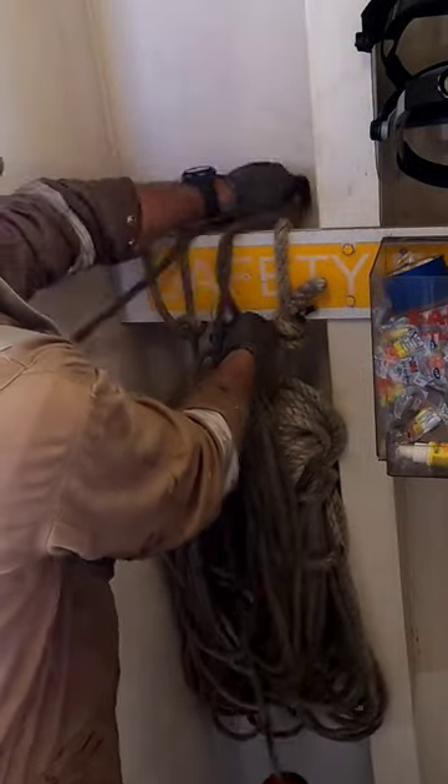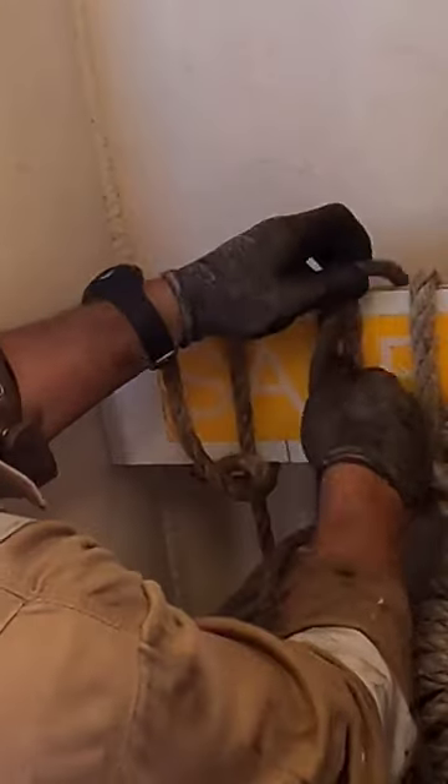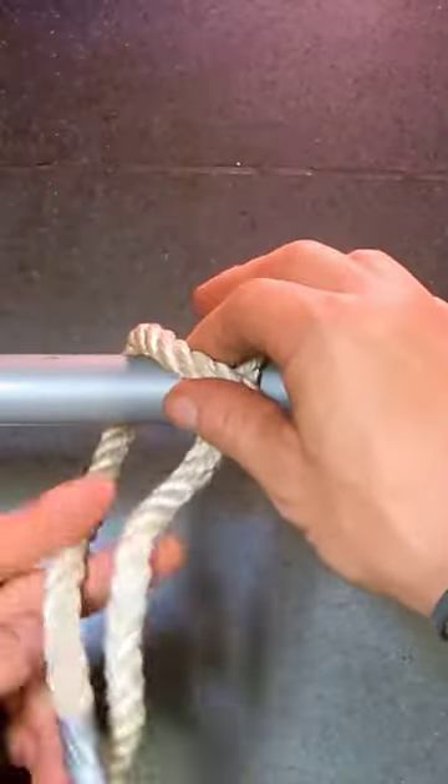The clove hitch is a quick and easy way to secure a line to an object. As long as it has constant strain on it, it won't break. Take a turn, cross, and go underneath the crossing.